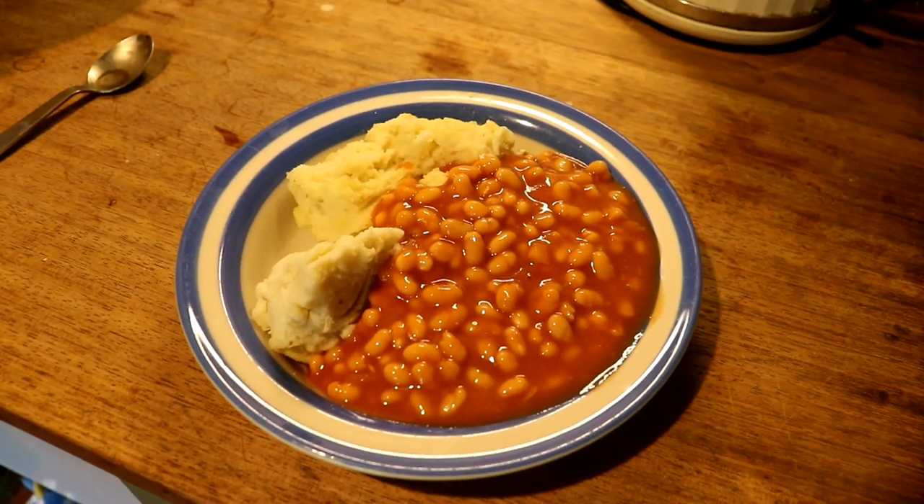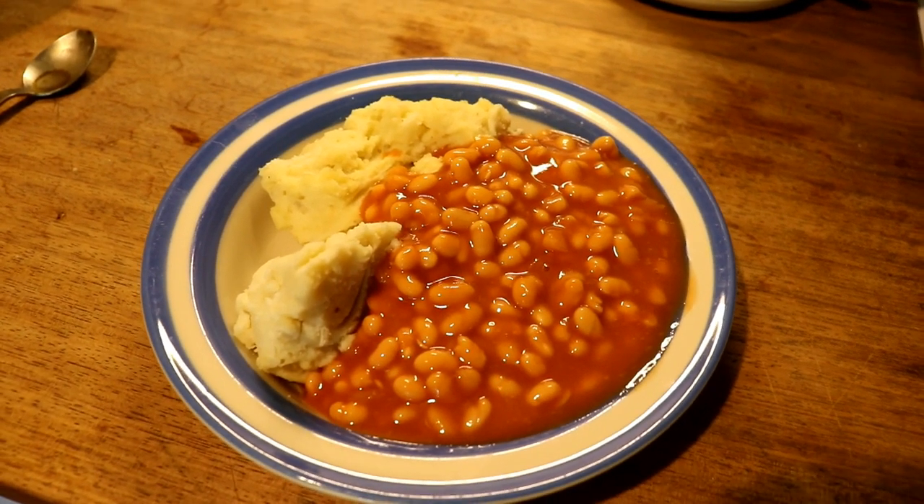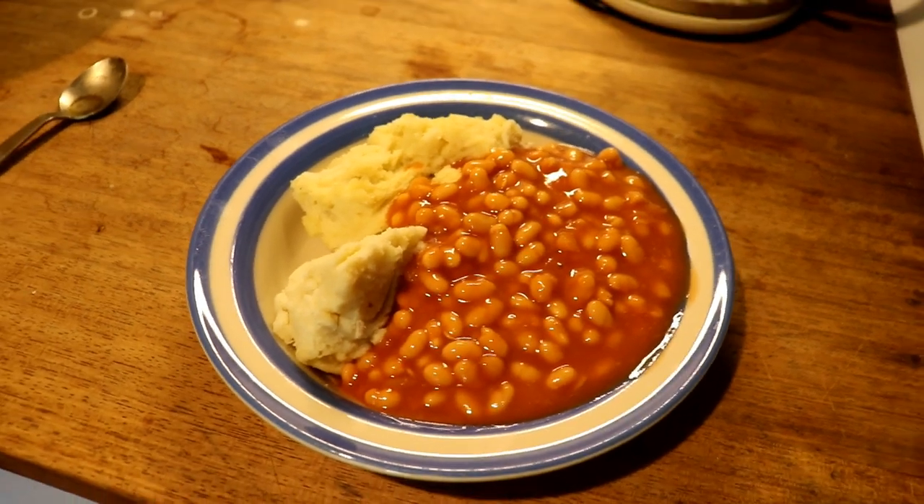It doesn't get much better than this — baked beans and mashed potato from yesterday. I'm even heating it up.